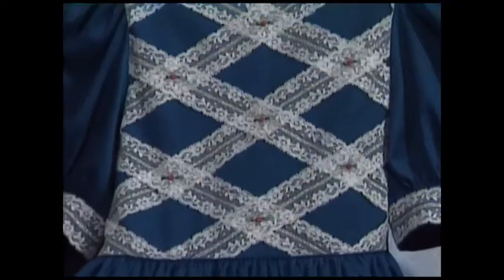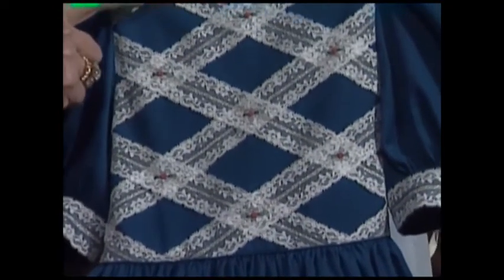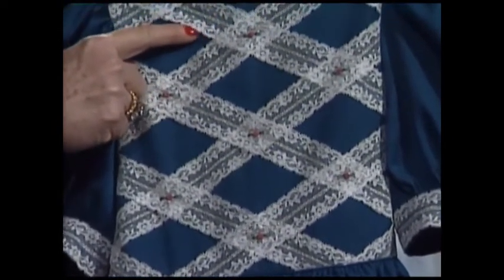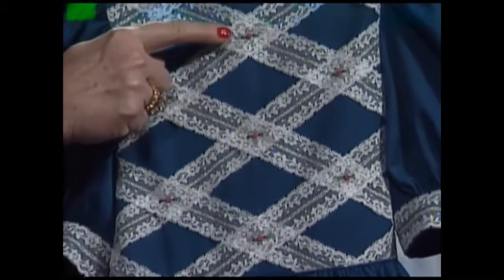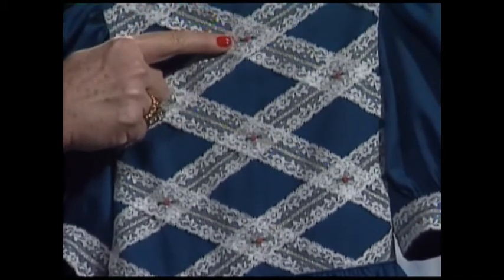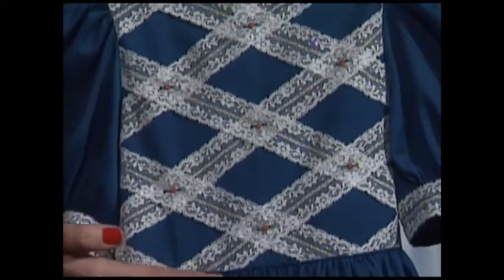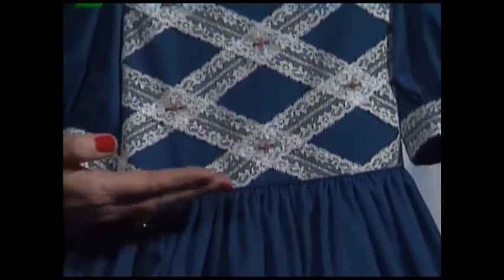is made out of broadcloth, a polycotton blend, and has the latticework made with two rows of French edging. And then there are some little bouillon rosebuds everywhere the edging crosses, and this goes down to the waist, and then it just has a plain skirt.